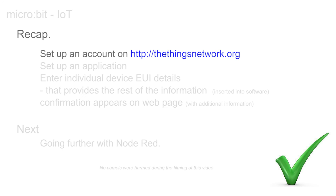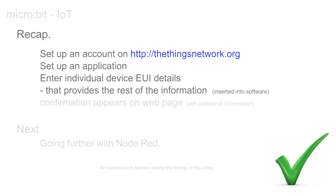To recap: we have set up an account on TheThingsNetwork.org, set up an application, and entered the EUI details from the label on the front of the device, which then revealed the data to be used across the rest of the link — the application EUI and the application key used to unlock the code used to encrypt the data. Data was then transmitted by pressing the Flash button and the message seen on the web page proved the link worked. In the next video we'll see how to handle this data using the graphical environment Node-RED.